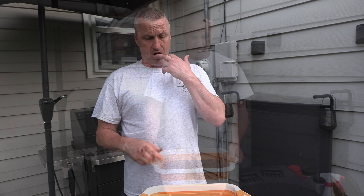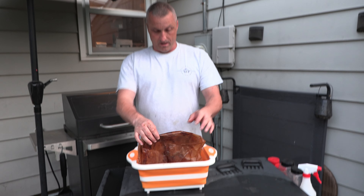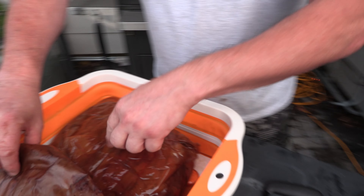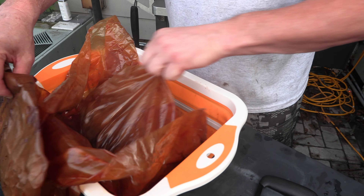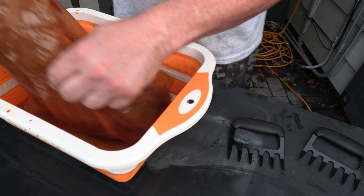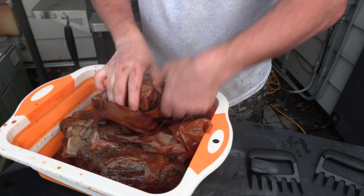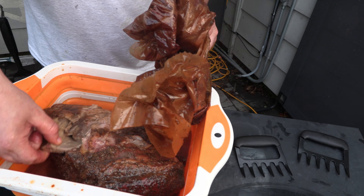We pulled it off at 204°F, let it rest, and now we're going to unwrap it inside. Look at it — it's falling apart already. Does the bone fall right out? That's the test. And there it goes — when that bone comes out like that, you know you're on the right track.